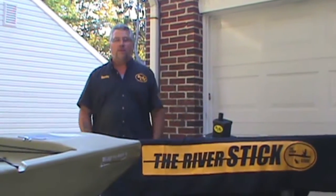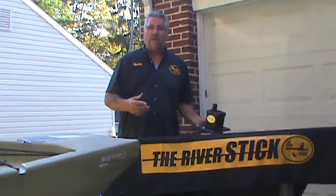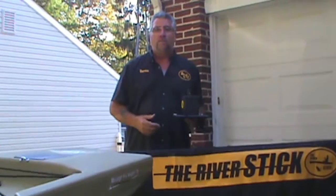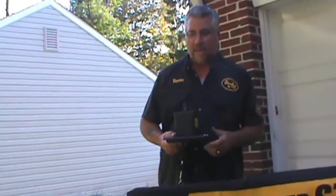Hey folks, great day today. My name's Bernie and I'm from the Bernie's River Stick Center. Today I'm very excited for putting a river stick on a Hovey Pro Angler — I made a plate for it. It's one of the best things I've ever done so far, so we're going to install it today.